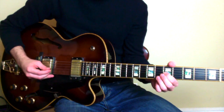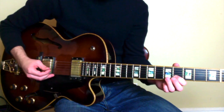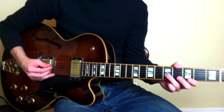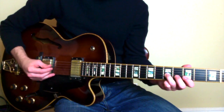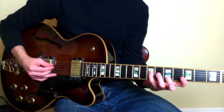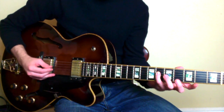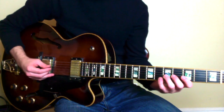Now we're going to go over to B on the 6th fret, down to 4. Then over to G on the 5th fret, and we're going to descend chromatically: 5, 4, 3, then over to our D-string, 7, and then to the 6th fret on our D-string.